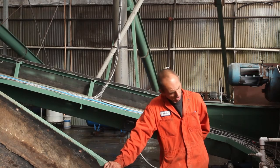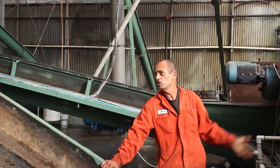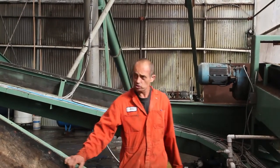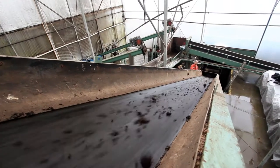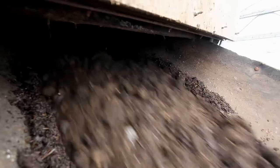Now here we're inside. This is where the screw with the live floor feeds it into our building here and loads it onto this conveyor, which takes it up high. Water is added at this point before it gets up and hits the shredder.